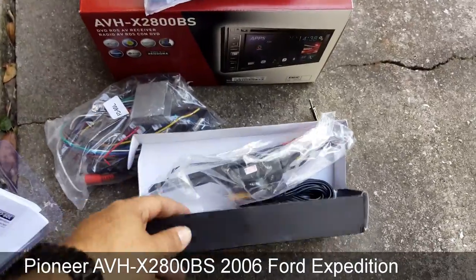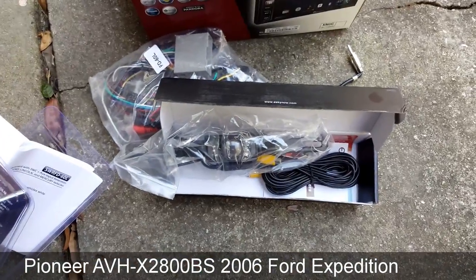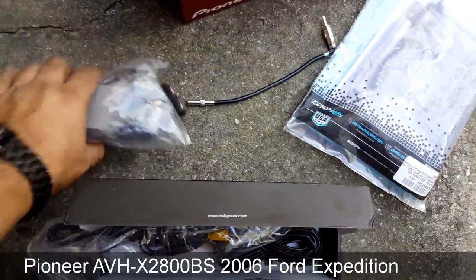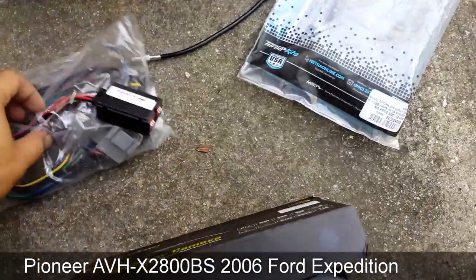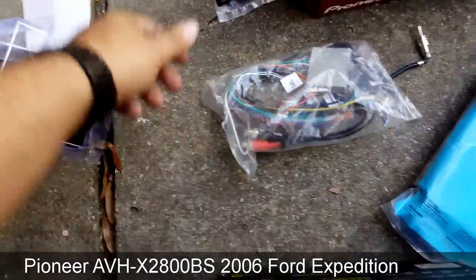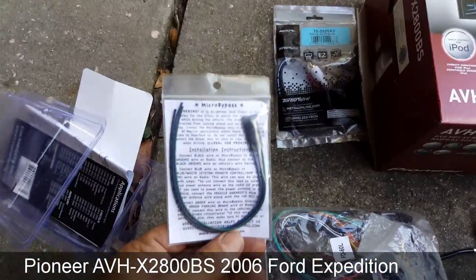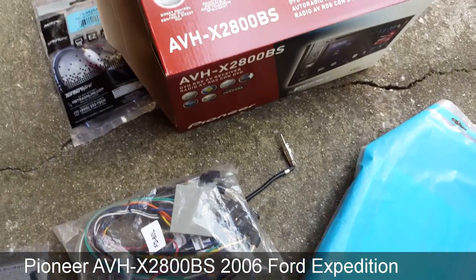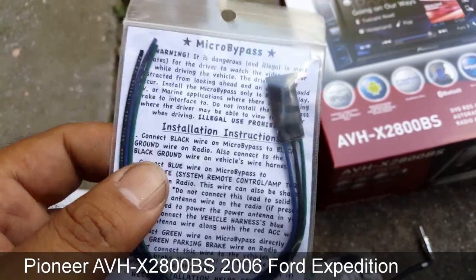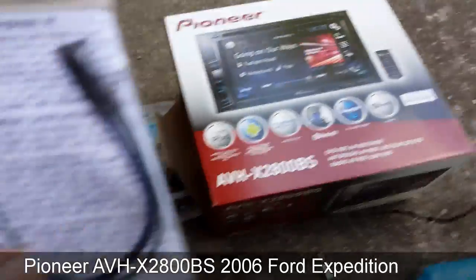There are a couple of things you're going to need to know about the vehicle itself. The first thing is where the parking brake cable is, because you're going to need to hook it up. This is so you don't have to use the parking brake cable as the micro bypass. You're going to need to know where the parking brake cable is on the harness, because that green wire is the one that gets hooked up to tell the radio that you have the parking brake engaged in order to use a lot of the features.